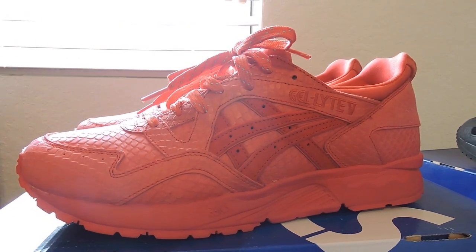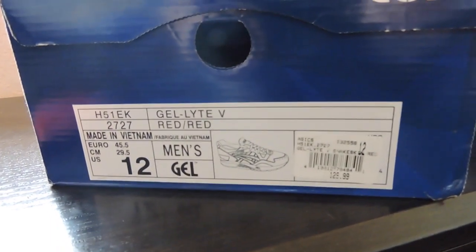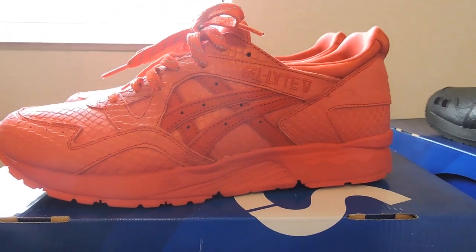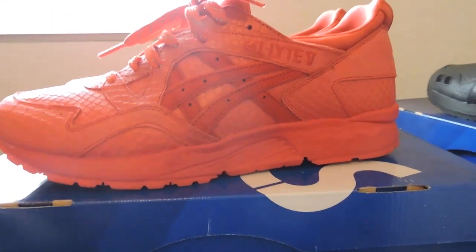The Gel Light 5, I feel, is a little less comfortable than the 3 — that's my personal opinion. They're both size 12. Like I said, I like the 3s better fit-wise. Not that the 5s are uncomfortable, but if I had to choose and they were both red or both black, I would choose the 3s.